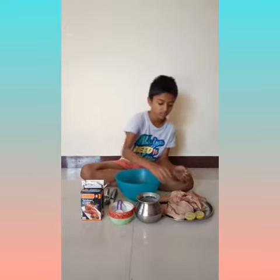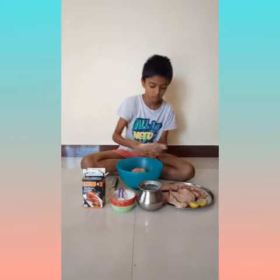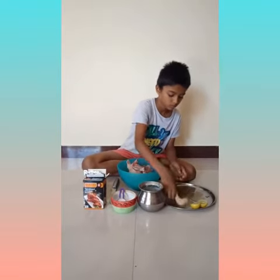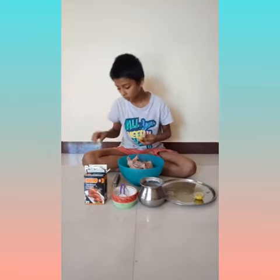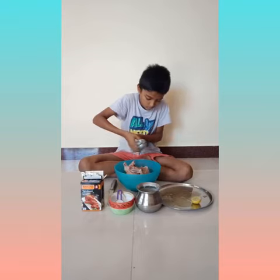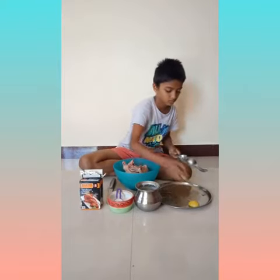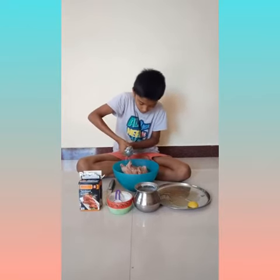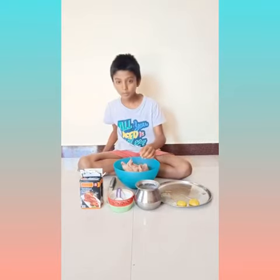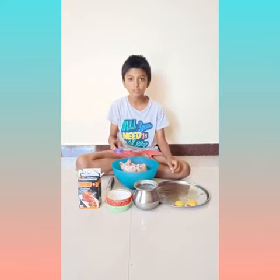Now we will do the marination process. We are going to add chicken inside the bowl, and one piece, one whole lemon. And one tablespoon of soy for 2 kgs of chicken.